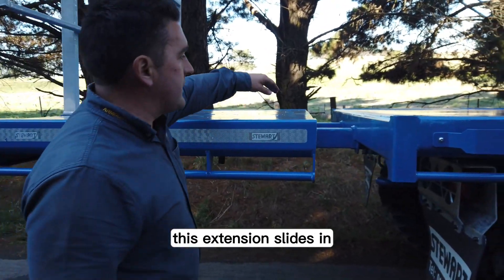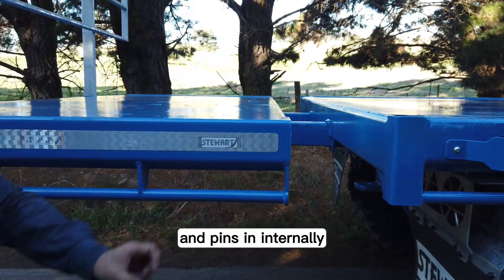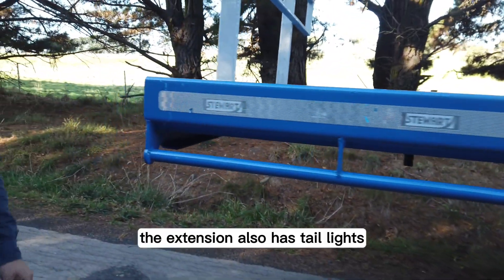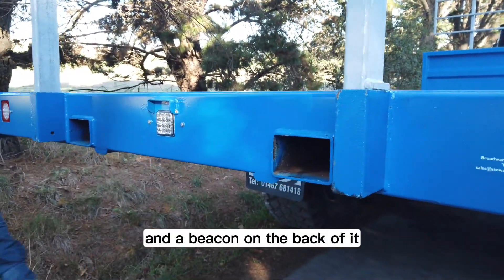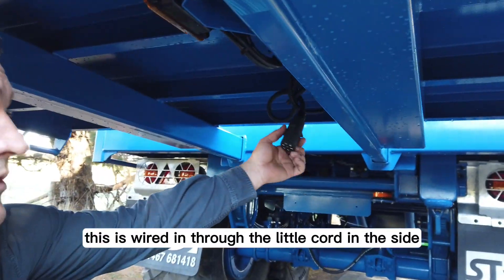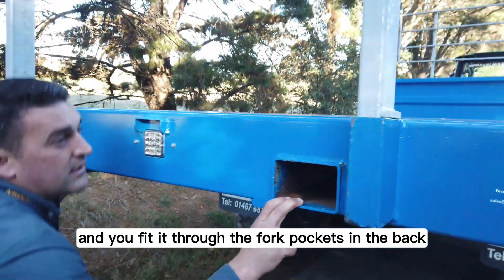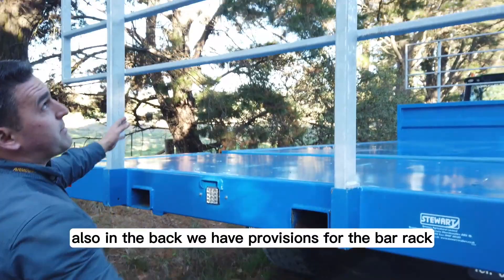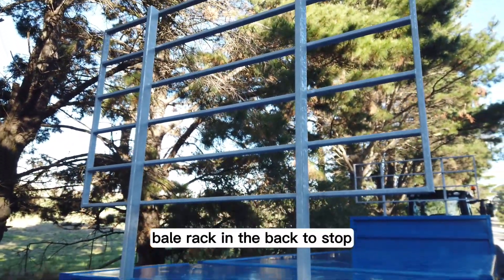This extension slides into RHS pockets in the back of the trailer and pins in internally. The extension also has tail lights and a beacon on the back of it. This is wired in through the little cord in the side and you fit it through the fork pockets in the back. Also in the back we have provisions for the bale rack and we fit a galvanised bale rack in the back to stop the bales coming off.